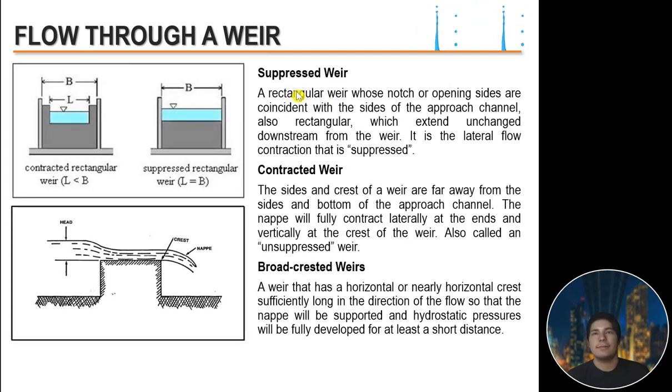A suppressed weir is a rectangular weir whose notch sides are coincident with the sides of the approach channel, which extends unchanged downstream — the lateral flow contraction is suppressed. In a contracted weir, the sides and crest of the weir are far from the sides and bottom of the approach channel, so the nappe fully contracts laterally at the ends and vertically at the crest — also called an unsuppressed weir. A broad-crested weir has a horizontal or nearly horizontal crest sufficiently long so that the nappe is supported and hydrostatic pressure is fully developed.